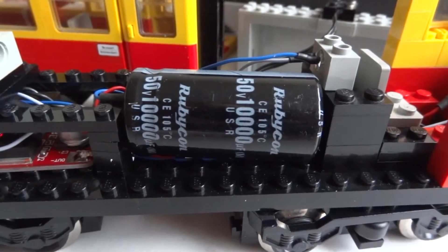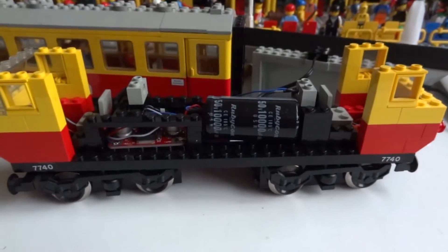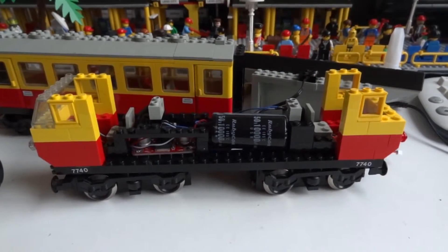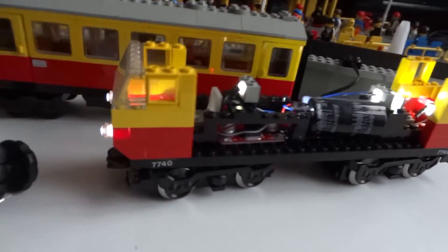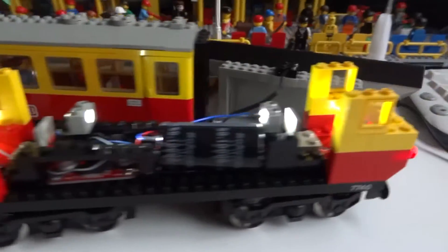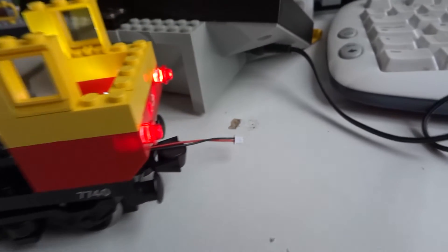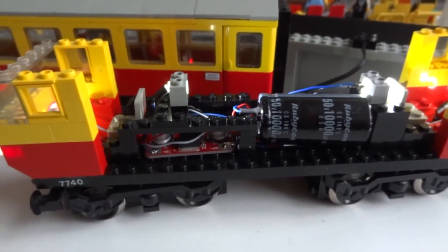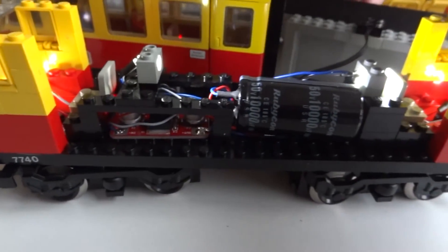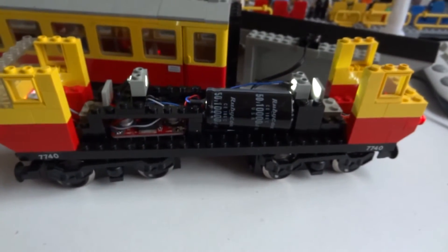This capacitor is quite big and that's a good thing since this train has to drag five coaches which will have all lighting installed as well. So when we put on the lights you see that everything works just nicely — we've got front lights, back lights, and also some lighting inside the train. We also have a connector here that brings the 12-volt power supply to the coaches.